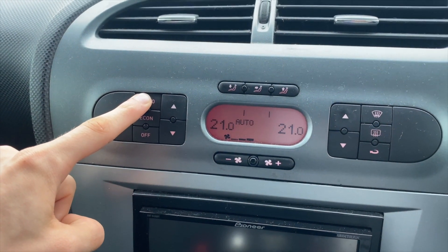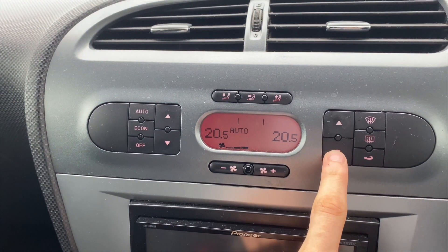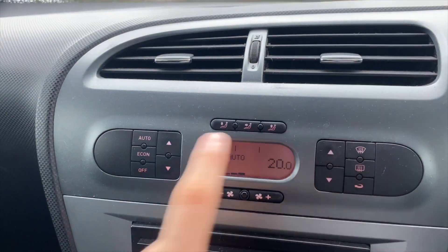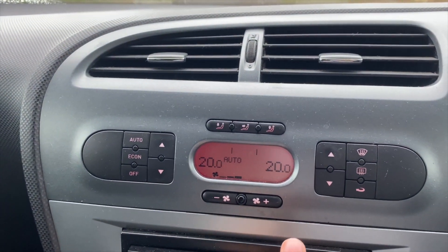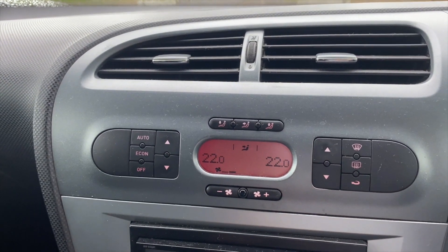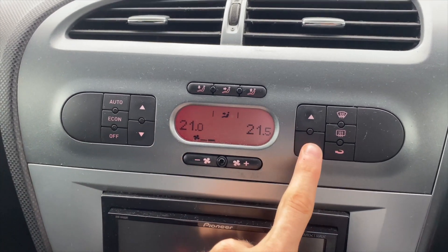All you have to do is hold AUTO for three seconds, and from now on, as soon as you use the driver's side, it will move both of them up and down. Rather than having to click both sides, you just press one side and it goes up and down. If you ever want to change it back, just use the passenger side and it will unsync them so you can have them individually set.